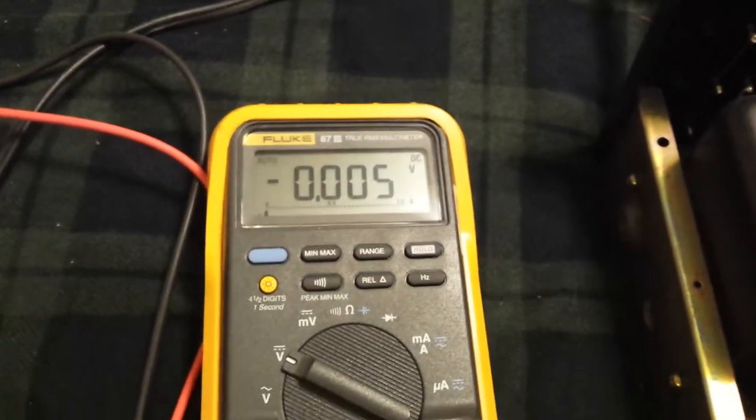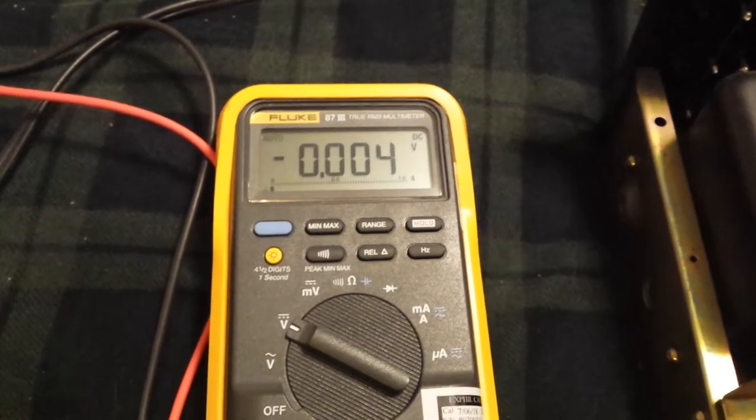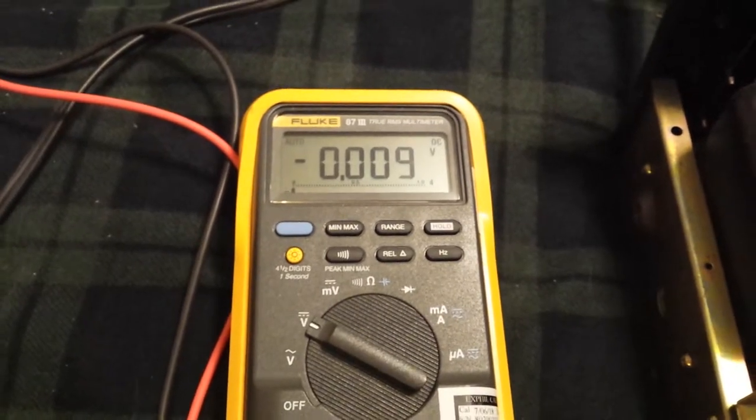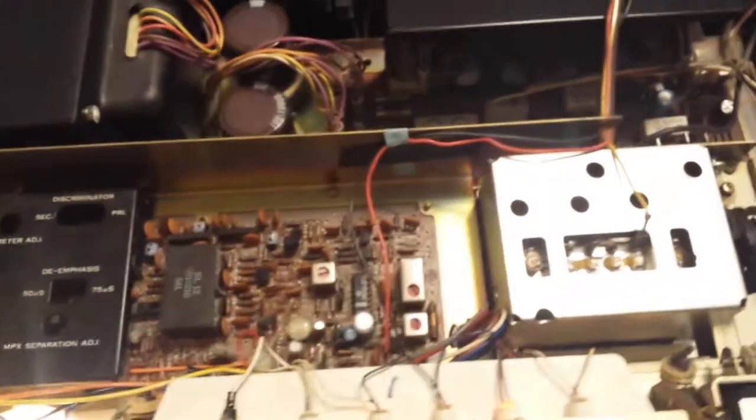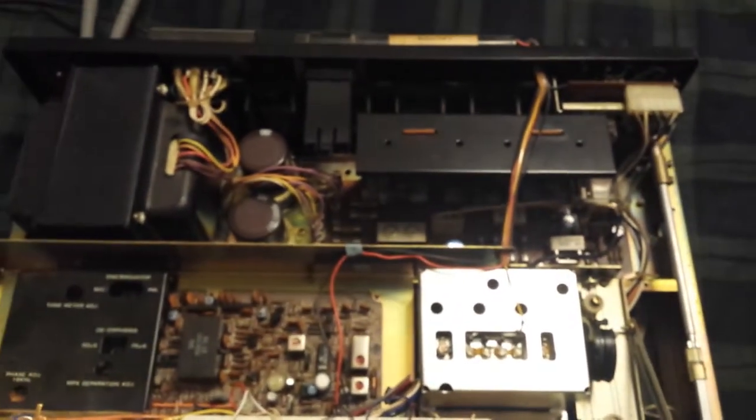There's the meter — there's not much going on there, about five millivolts. We'll let it warm up a little bit and then I'll come back.